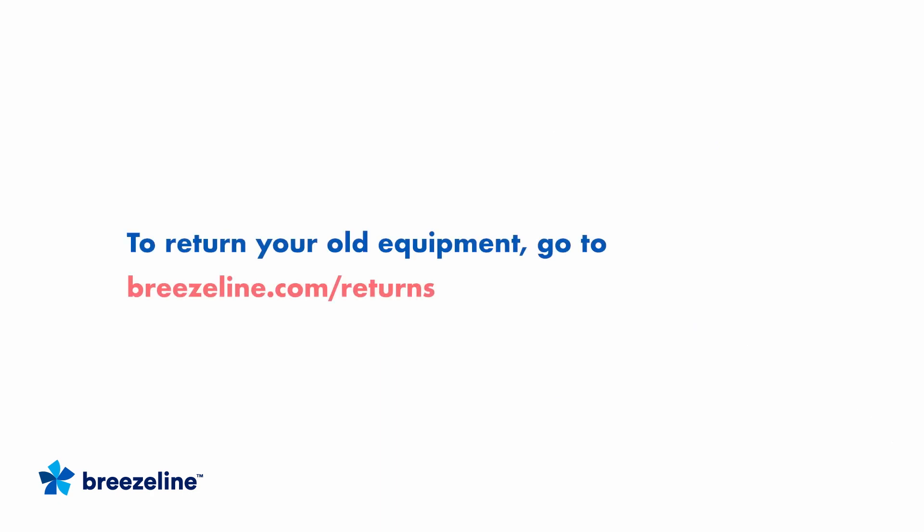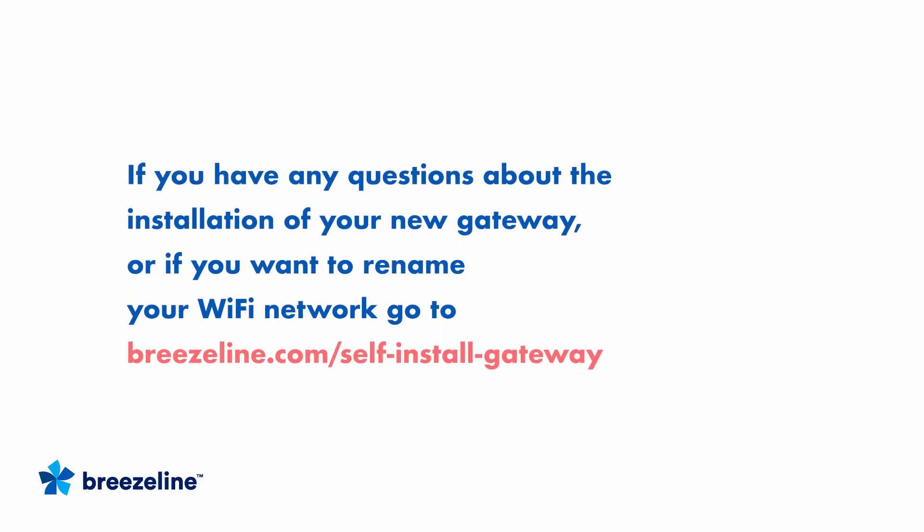If you are replacing your old Breezeline issued equipment, please visit Breezeline.com/returns to check if your old equipment is eligible for return. If you do not see your equipment listed, please take it to an electronics recycling center for disposal. If you have any questions about the installation of your new gateway, go to Breezeline.com/self-install-gateway.